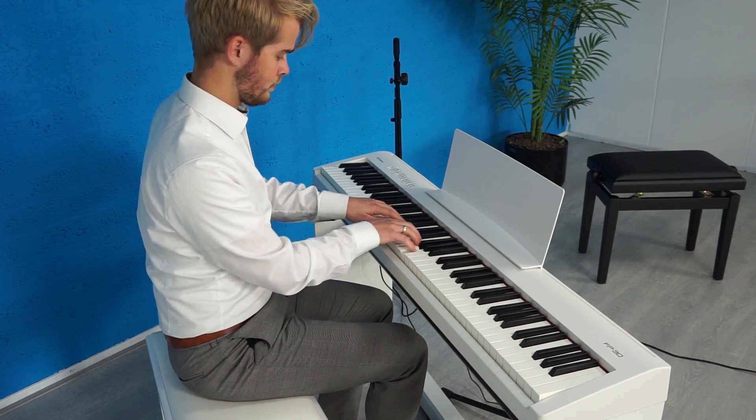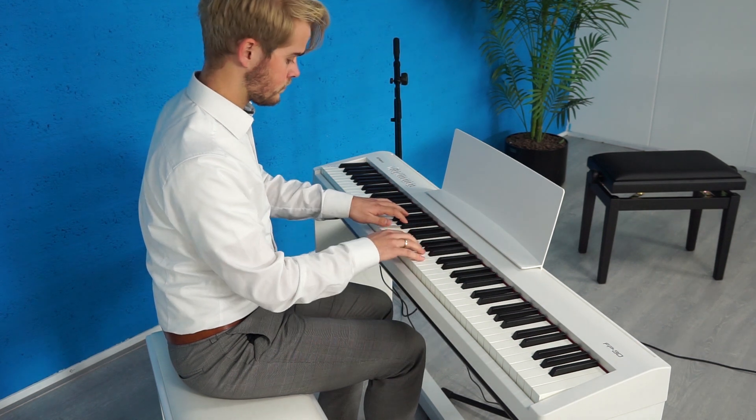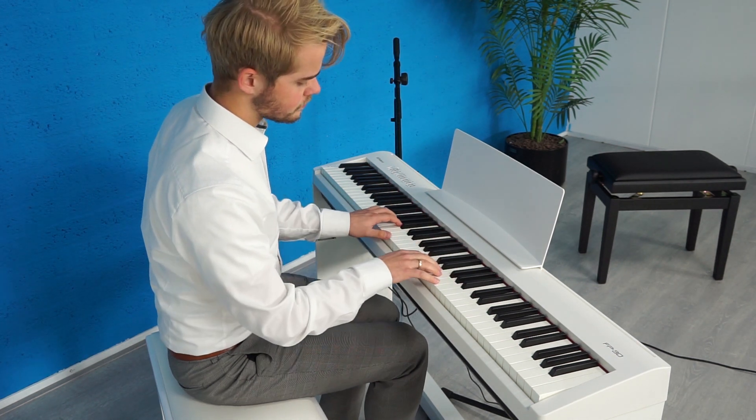The FP-30 is really a special piano for just an entry-level piano. We have more information about the FP-30 — kijk even op onze website. If you want to stay updated with the demos that Mark and I and others make, like us on Facebook, follow us on Instagram, and abonneer op ons YouTube-kanaal. We'll see you in the next video — tot de volgende keer!